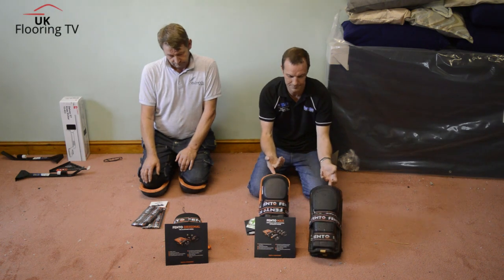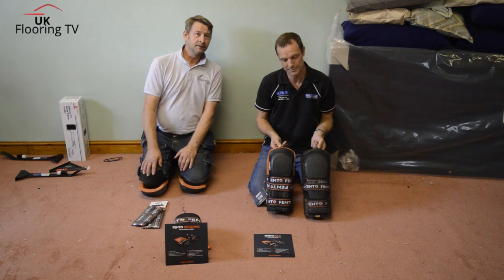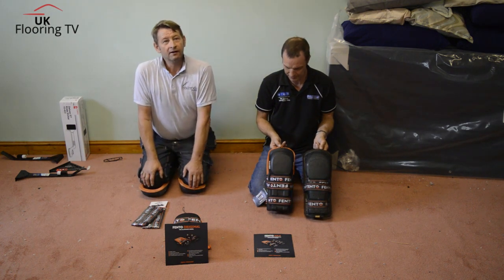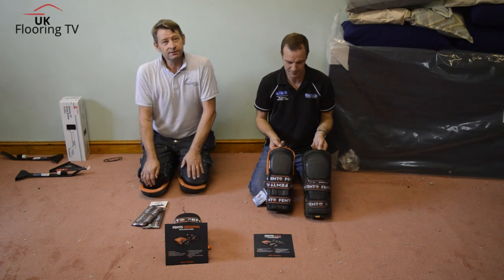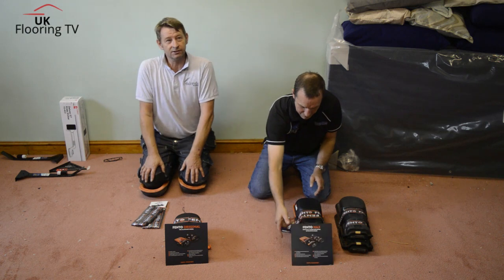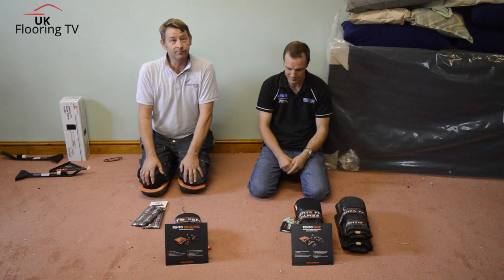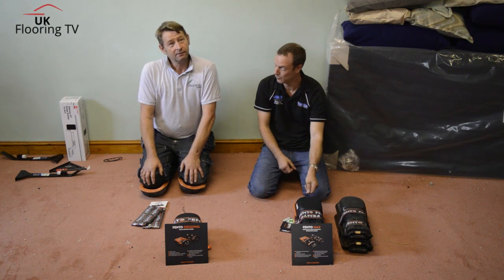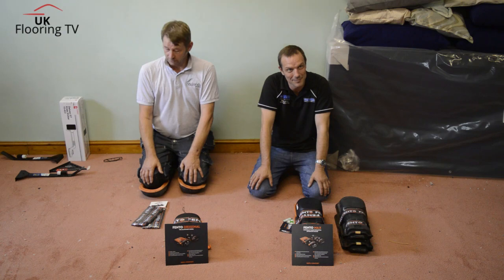They've got an orange band range now. As Darren mentioned earlier, the Netherlands football team is orange, and Max Verstappen in racing — it's always orange flags and t-shirts and flares — so it ties in with the Netherlands, I presume. To be honest, I didn't know Fentos came from the Netherlands.